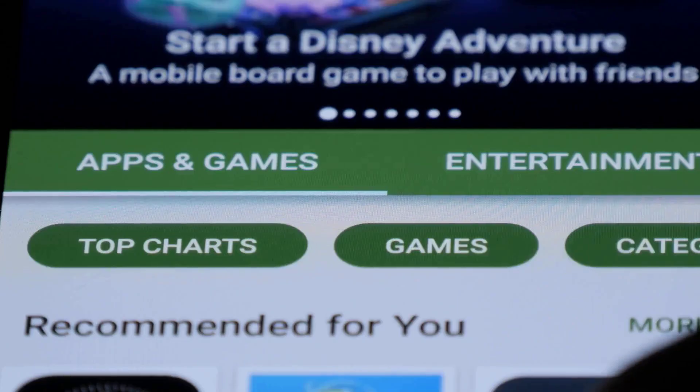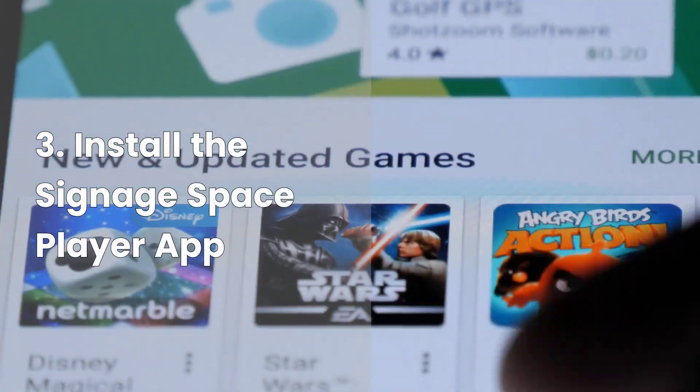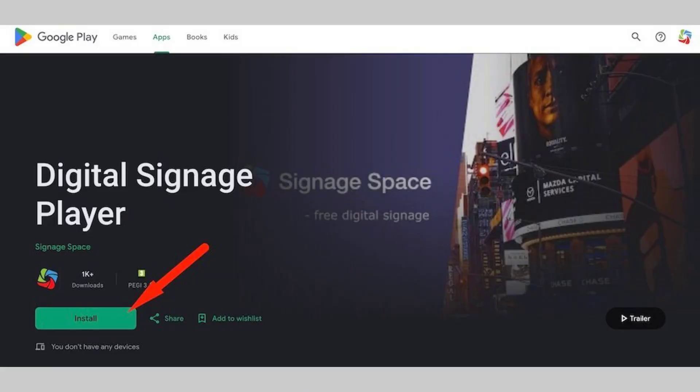Install the Signage Space Player app. Open the Google Play Store on your smart TV or Android device, search for Signage Space Player, and install the app.